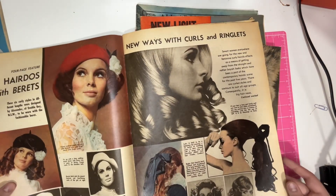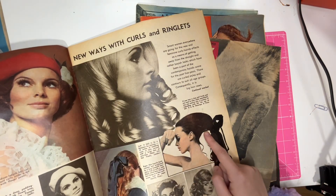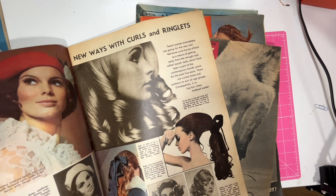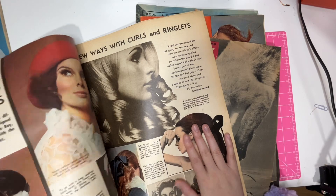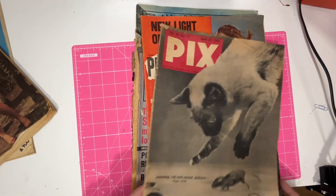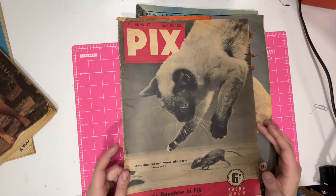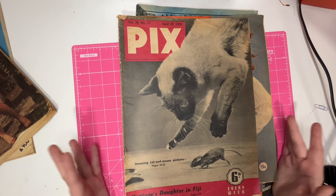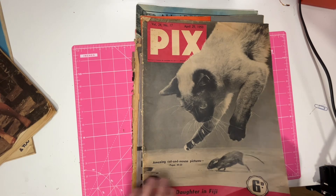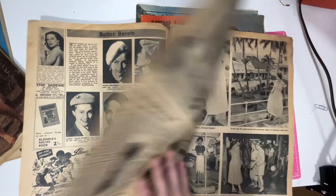Look at all these hairstyles — how did she get her hair like that? I love the 60s because they used to use so many hair pieces — this is how they had their amazing hair. Don't be fooled into thinking that women's hair was that amazing in the 1960s. I got Pix from 1950 — this was a great pick-up because I don't usually find magazines as old as 1950, they're usually pretty expensive.